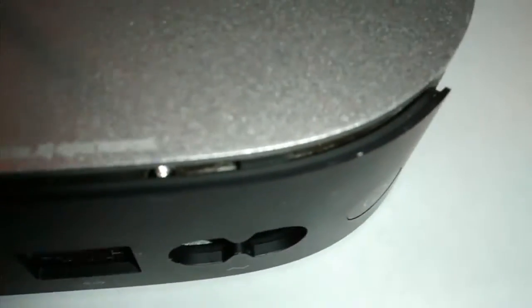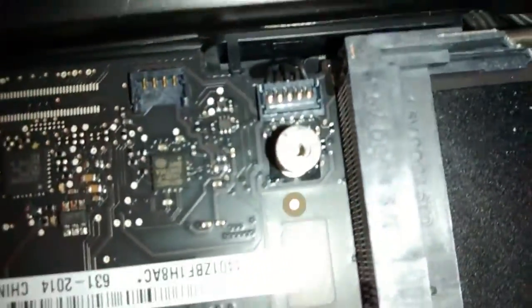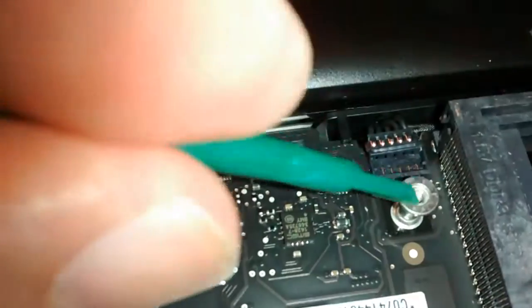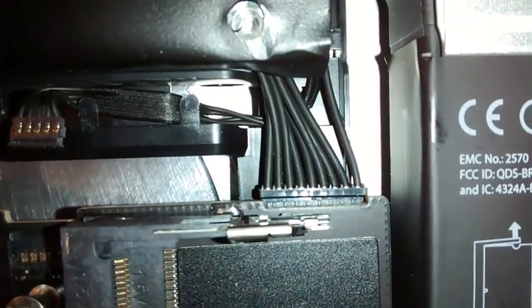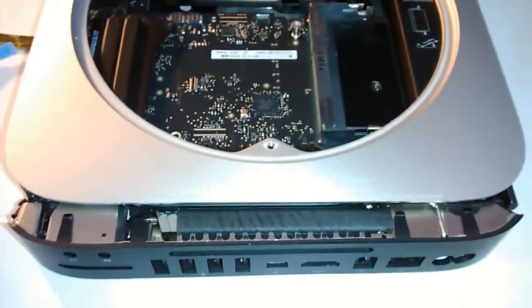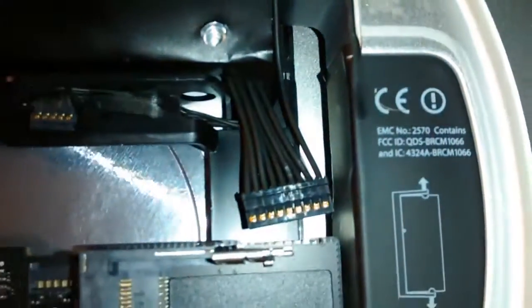I'm gradually easing the logic board out very carefully and then I'll disconnect the infrared module board - the black connector here. That infrared module connector is now loose. So I'm going to move the logic board right out now. The board's come out even more. There's the infrared cable there and there's the power supply cable, which I'm now going to remove. Then take the logic board right out the machine.